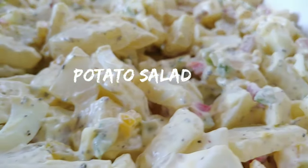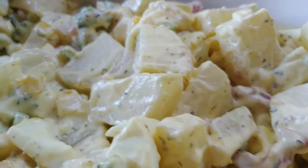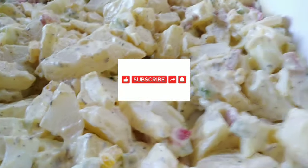Hello, you guys, welcome to my YouTube channel! My name is Tato Cooks, and on today's video we are making potato salad. I hope that you guys really enjoy this — please don't forget to subscribe to my channel and like this video.